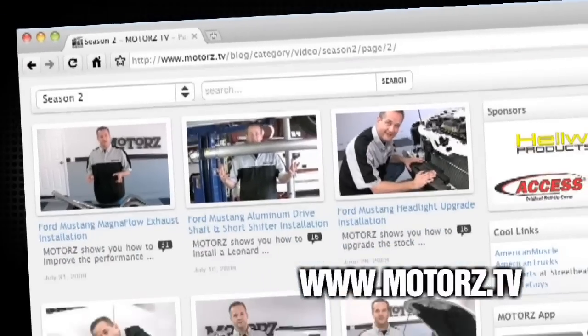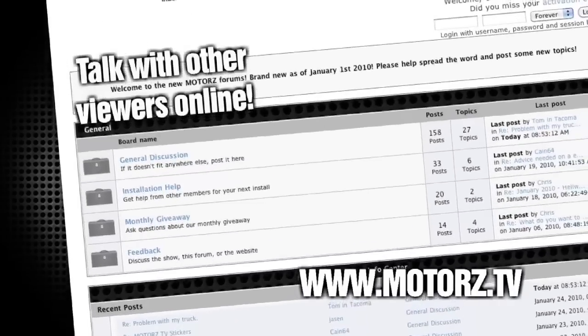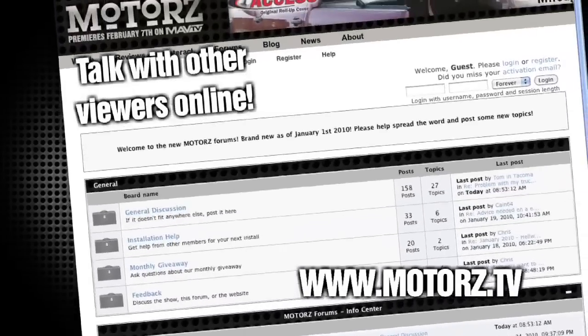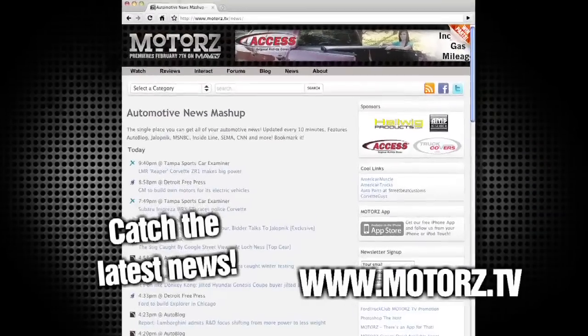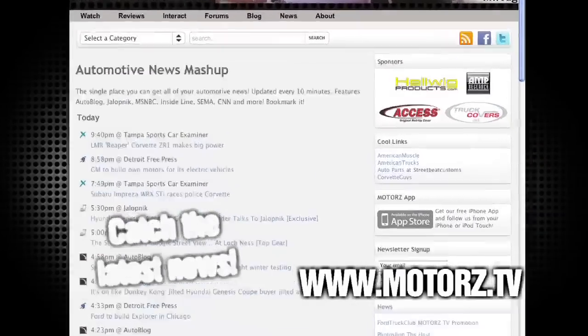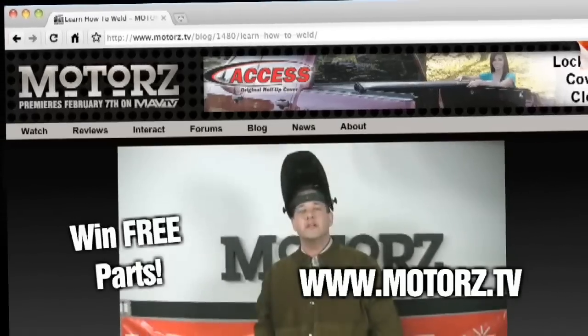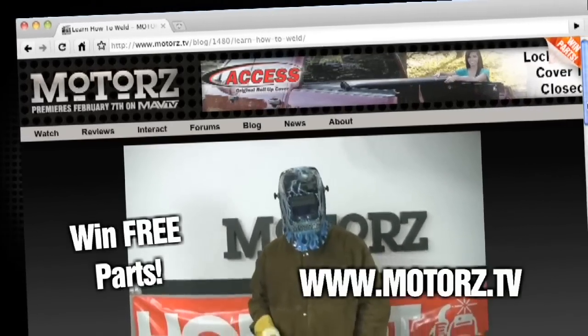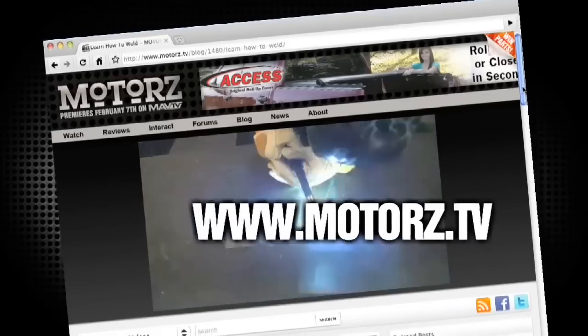Check out the Motors TV website to watch all of your favorite episodes and more, and talk with other viewers online in our Popular Forums area. Catch the latest news and information surrounding the show, as well as the entire automotive industry. Take Motors with you on the road with our free app available for the iPhone and iPod Touch, and win free parts by entering in our monthly giveaway. It's all right here at www.motors.tv.